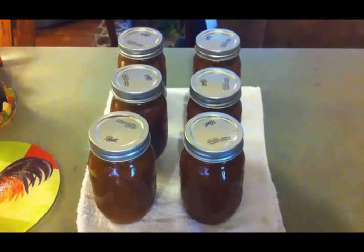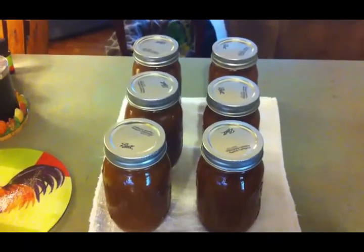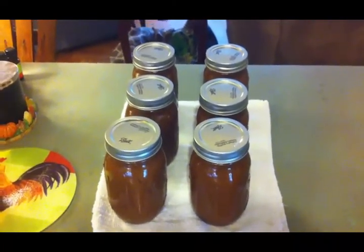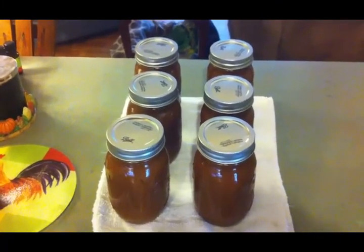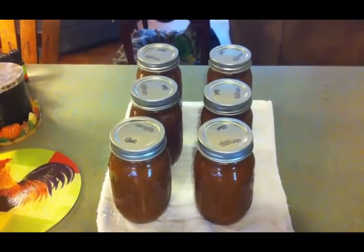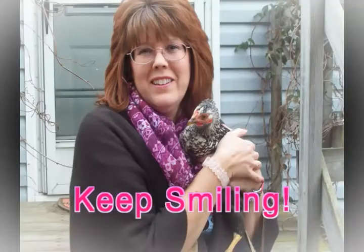There it is friends — six pints of beautiful apple butter. It's going to be so delicious this winter on biscuits, on toast, on pancakes, and it would even be good on vanilla ice cream. I hope you enjoyed this video and learned something. If you enjoyed it give it a big thumbs up, don't forget to comment, and if you haven't already subscribed to my channel please feel free to subscribe. Thanks a lot for watching — bye bye!